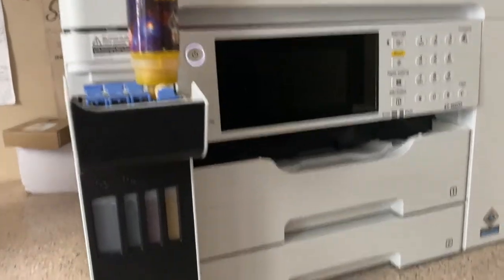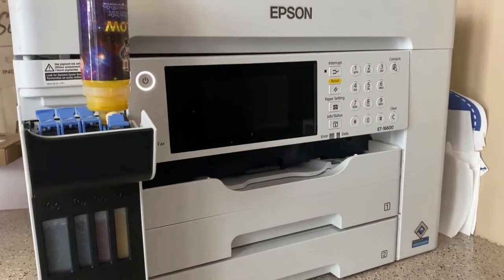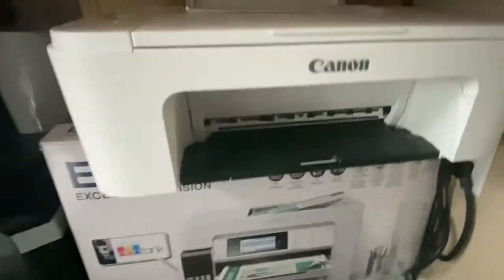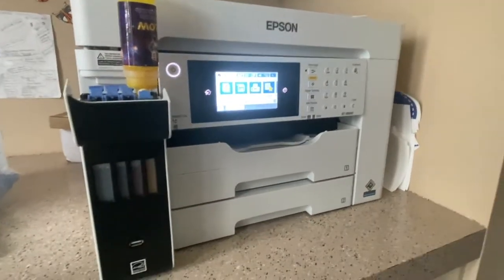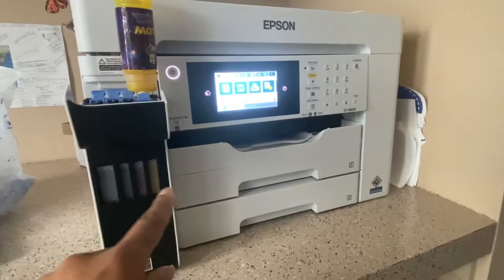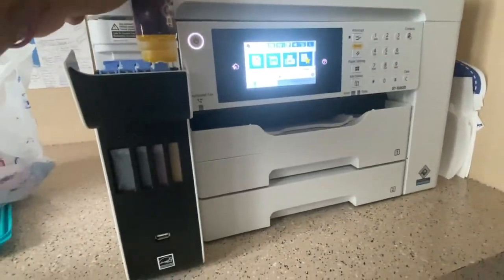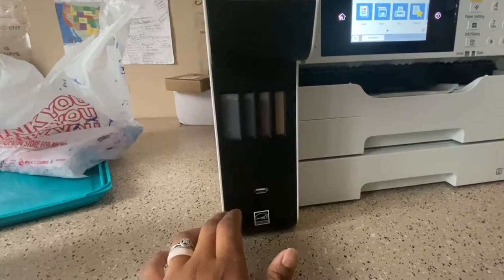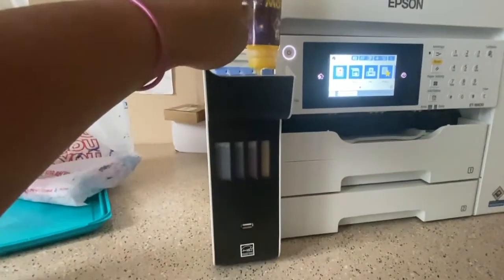Hey y'all, this is a quick video. Y'all remember when I first did the video of me filling the Epson 16600 — which is this right here. This is the same ink from the first time. I didn't want to overfill it then, but I did half a bottle before — and this is the rest of it.